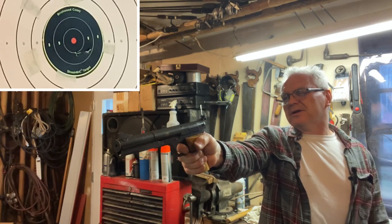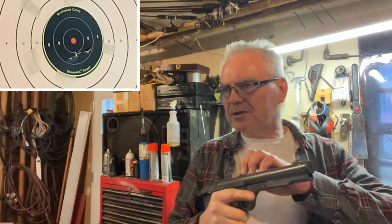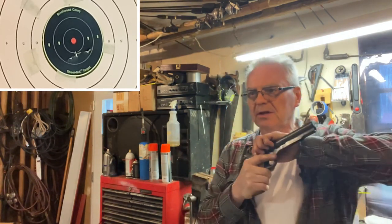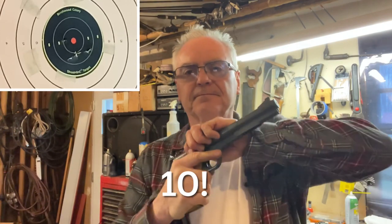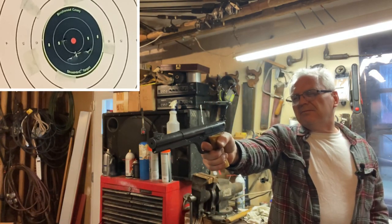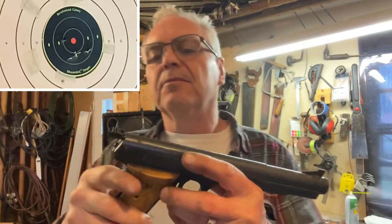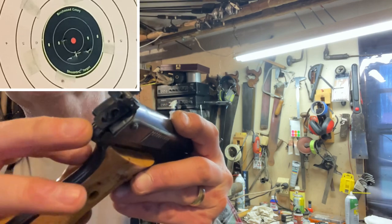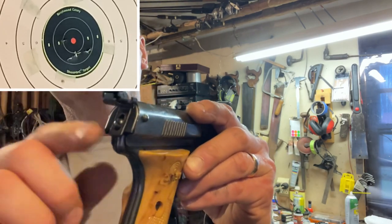It doesn't even have enough power to puncture an aluminum can. That one was either just in the 9 ring or might have pierced the 10 ring. Another 9. It was shooting really high and I did adjust the sights. It does have a pretty interesting sight — you can adjust it up and down, and there's a little bit of windage adjustment as well. It has a V-notch sight and a little flip-up peep sight.